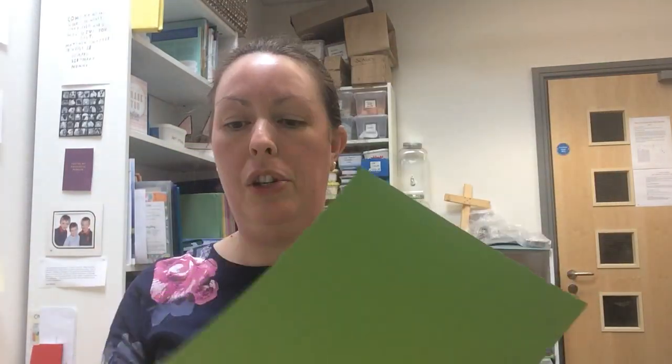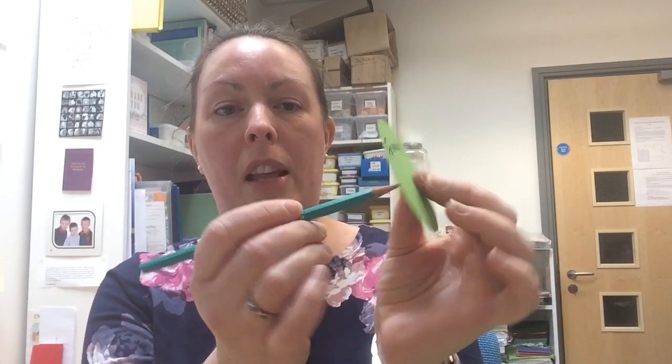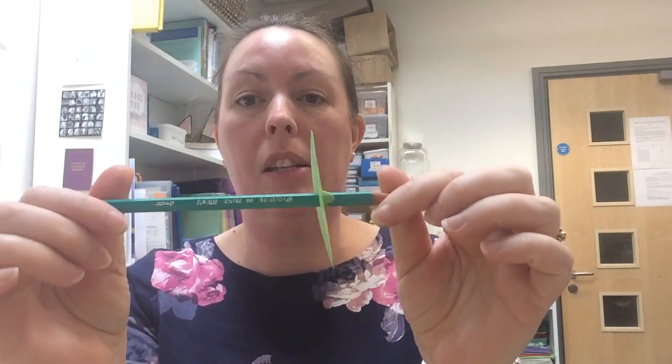Onto this circle, once you've cut it out, you are going to have a chat with the grown-up that you're with about the worries that you have in your life at the moment. So if you are worried about not seeing your friends, you can just write onto the circle 'friends' or something like that. Then you're going to use your really sharp pencil — you might want your mum or dad to help you with this — to point a little hole through it. Keep pushing all the way until it's onto the wide bit of the pencil.